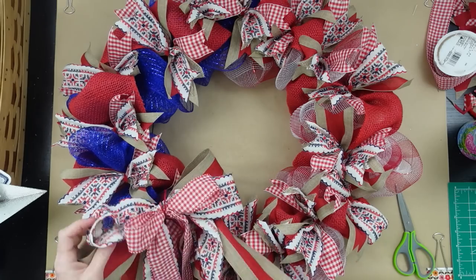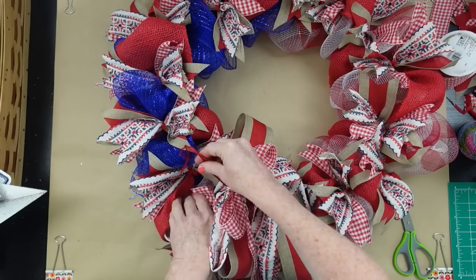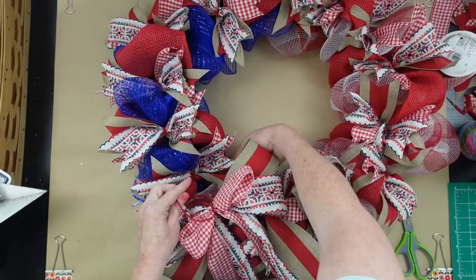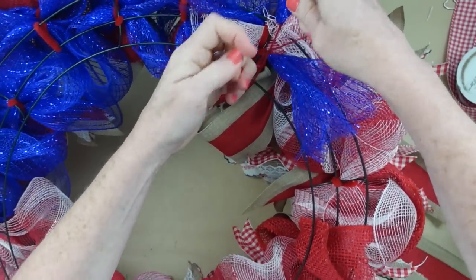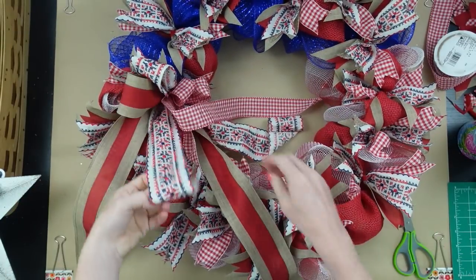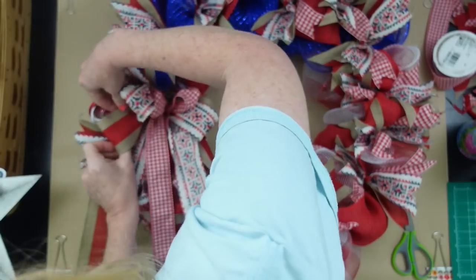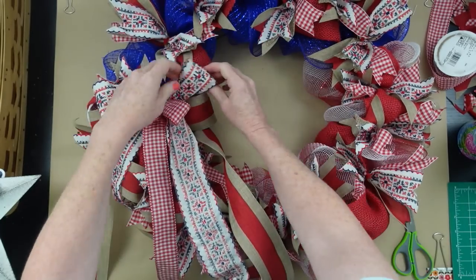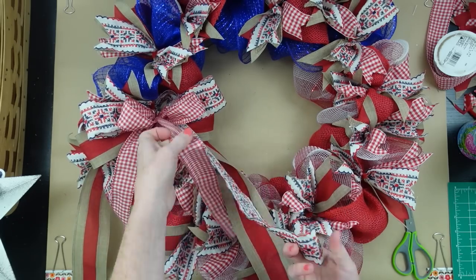Decide where you want your bow — top, side, or bottom — but I thought it would be pretty right at the bottom of the blue section. Push the jute through the wreath, onto the form, and tie it down. If you tie it too tightly it'll sink the bow into the frame — if you want it on top, don't pull it too tight and it'll rest with the rest of the fabric and ribbons. Trim off what's left. The bow will be crushed, so start fluffing, pulling those wired ribbons to make them do what you want.